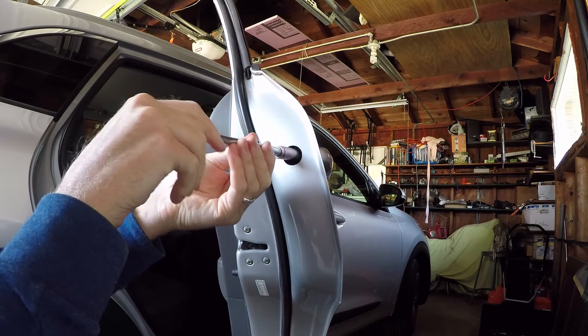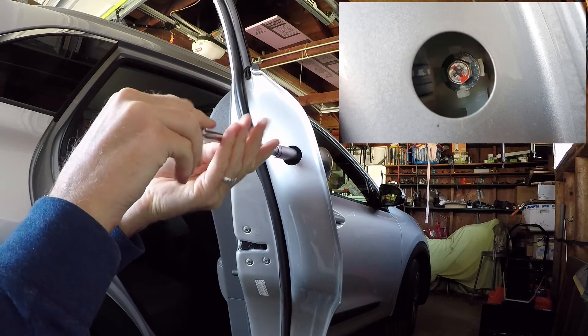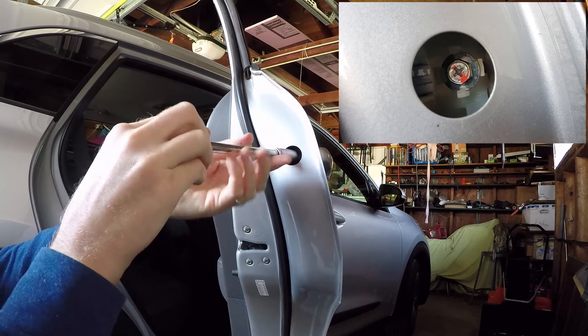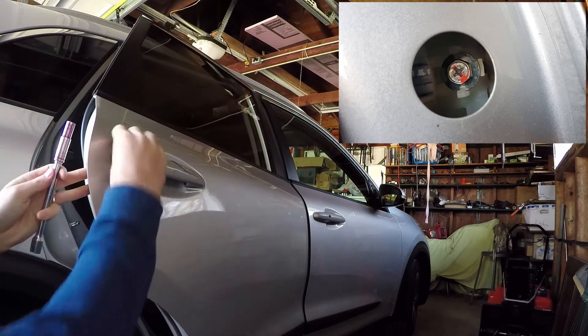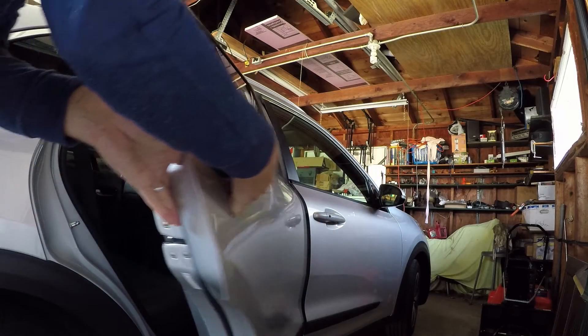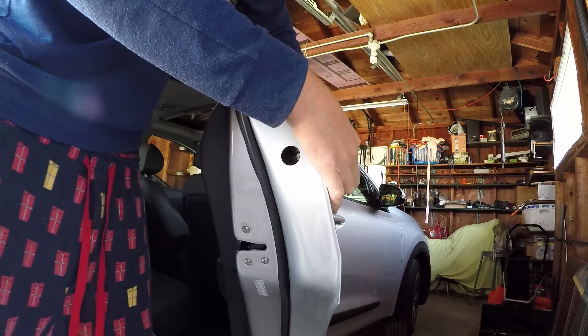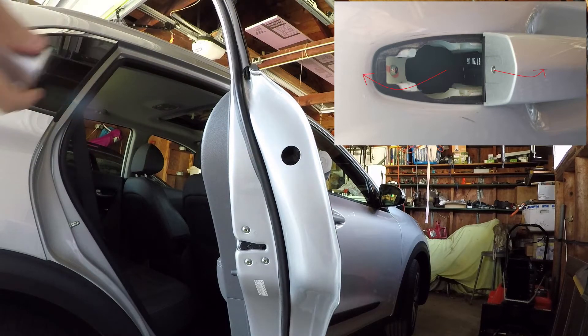The handle cover screw is held in place by some keepers to keep it from falling into the inside of your door. It's nice engineering, but it won't be 100% apparent when you've backed out that screw enough — probably 10 to 20 turns. You'll know it's backed out to the maximum point and you can go to remove the cover. You do need to pull the handle to get enough room to pull that cover out, so pull the handle and pull the cover out in the opposite direction.